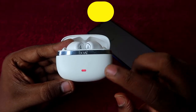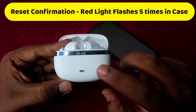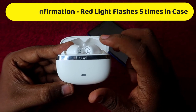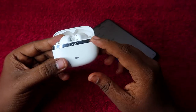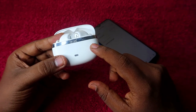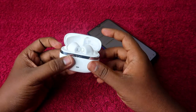As you can see, a red light blinks five times on the case, and a white light blinks five times on the earbuds as well. This is the confirmation of a successful reset. If you see the red light blink five times on the case, the reset process has been completed successfully.